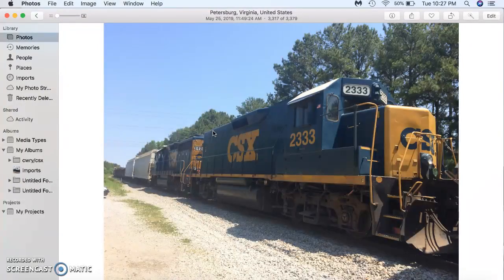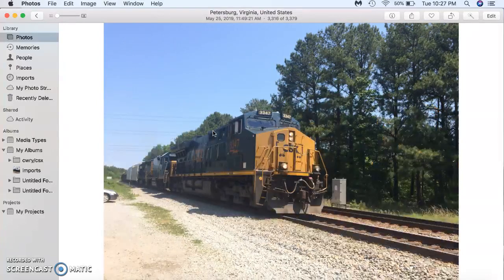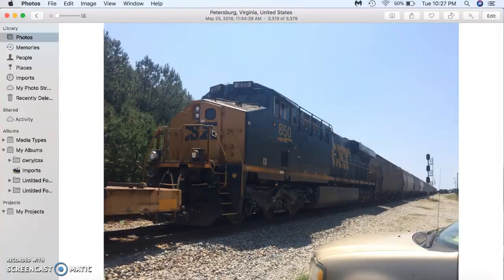You see 2333 has no air intake whatsoever — it's been modified to a slug to pair with a GP40-2. I'll do a complete video on this, but I thought I would note that real quick. This is the mid-train DPU; it wasn't exactly halfway, and sometimes they may just call it a pusher.